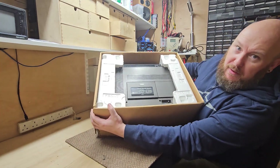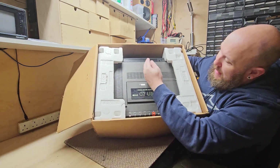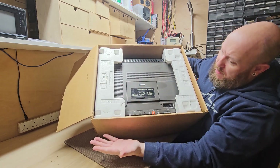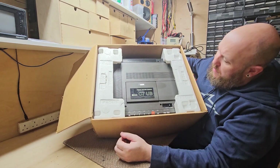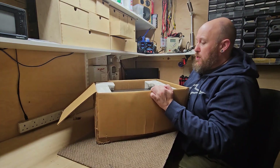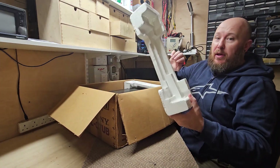There we go — it's been in storage all this time. It is a little damp because it's been in the loft for so long. A little bit of dust, nothing too major. I've just realised I can just pull the poly inserts out.